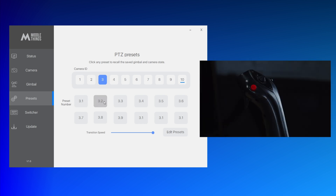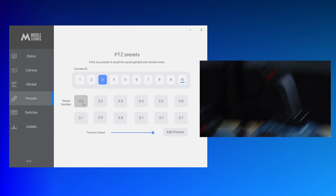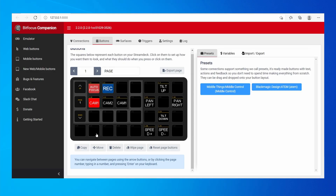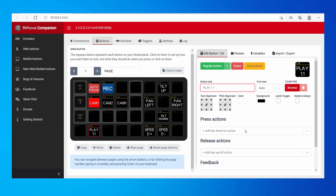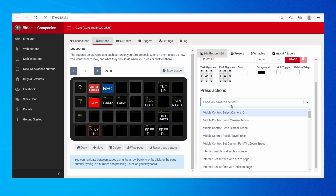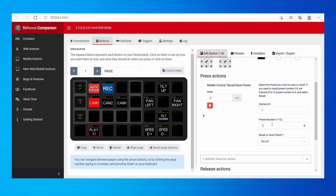Now let's finish with presets. If you want to save custom position presets and recall them later from Companion, create a regular button and call it Play 1.1 — this will play the first preset of camera one. In the actions, go to Recall/Save Preset, take preset number one from camera one, and set it to Recall.